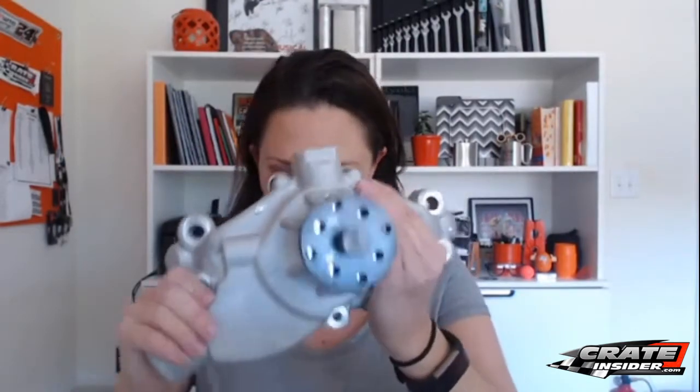Next up — not a new product, but new for us — we've added the Stewart Stage 3 water pump to our store. This is a super popular water pump. In fact, Stewart on their website says this is the most popular pump they've sold for the last 10 years. This is the short style so that it'll work with the pulleys and kits we'd put onto our 602s and 604s. The Stewart water pump runs $210.95.